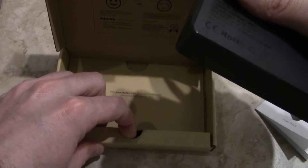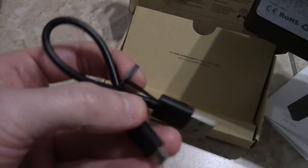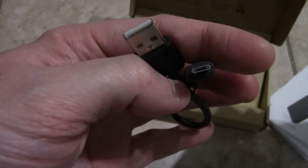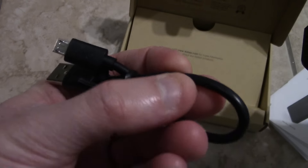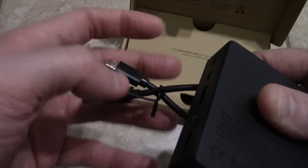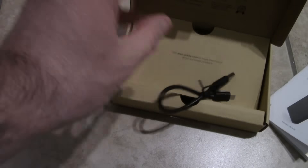In the box it also comes with a charging cable for recharging the device itself — it's a micro USB. Pretty small, but it's always handy to have an extra micro USB cable. The least distance you have between your port and your device, the better the energy transmission is going to be.